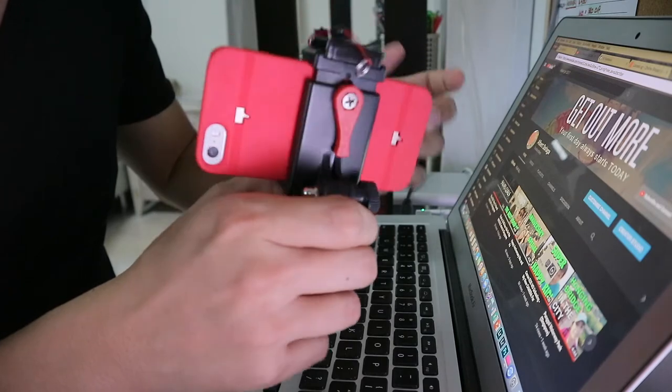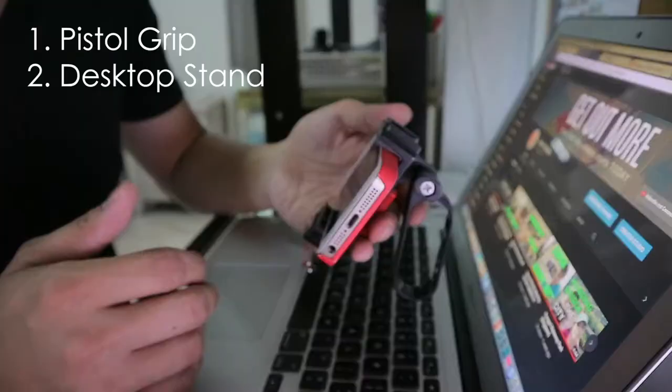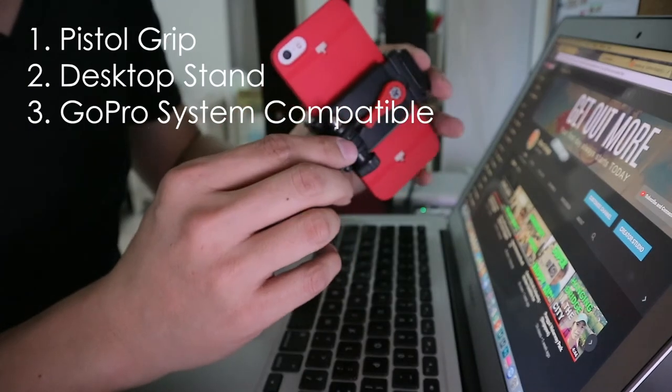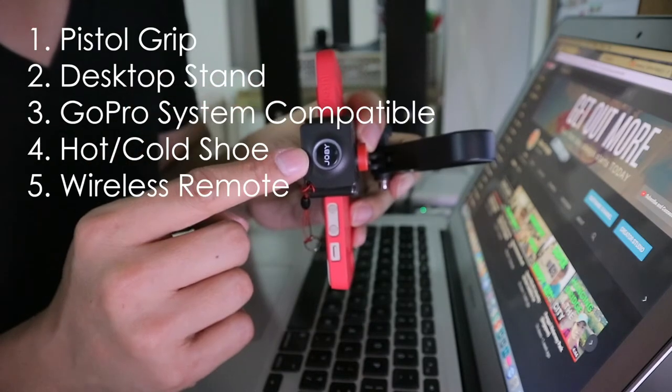To summarize the things that I really like about this grip: you can hold it to minimize vibration when you're recording videos, or use it as a desktop stand for your phone. You can use the GoPro system to mount your phone, you can mount cold shoe equipment, and you have your Bluetooth wireless trigger.